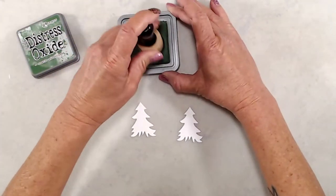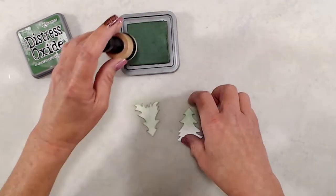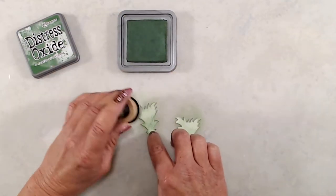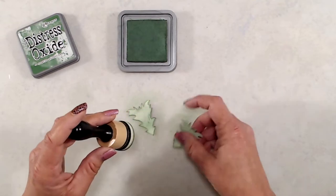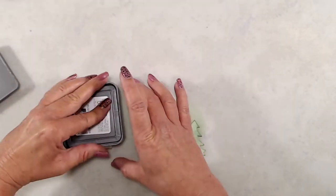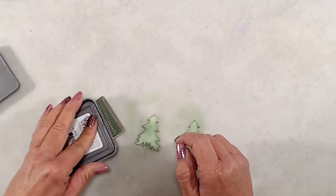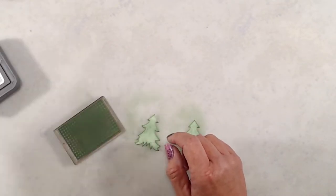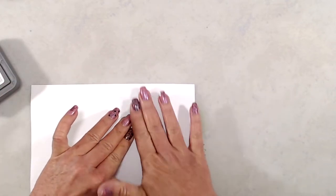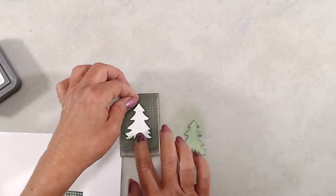I die cut two of the trees from the Decorate a Tree Die set from white cardstock and did a little bit of ink blending with Rustic Wilderness Distress Oxide ink. Then to add a little bit of pattern to the trees, I used the micro pattern stamp set, inked that up with the Rustic Wilderness Distress Oxide ink, placed my die cut piece right on top of the stamp, then put a piece of scratch paper on top and rubbed over it to make sure I got a really good transfer of ink.